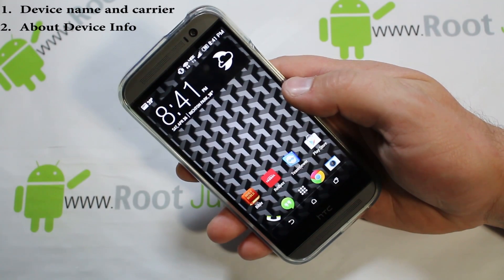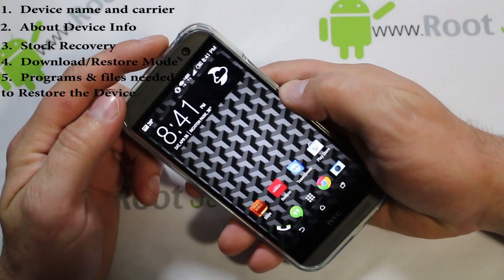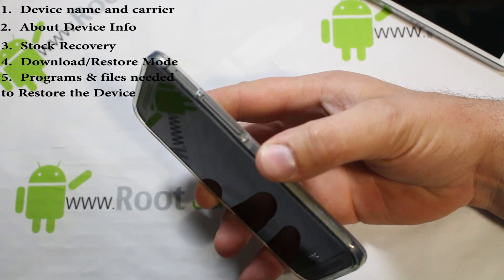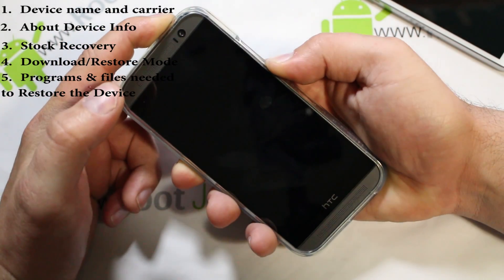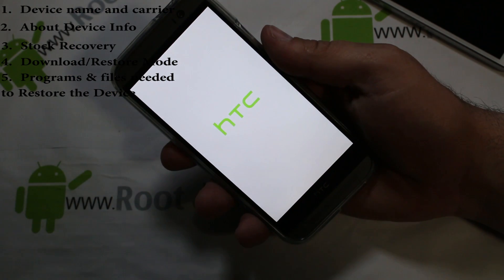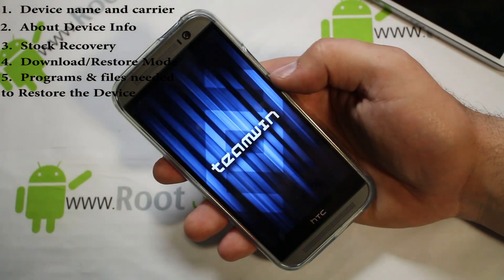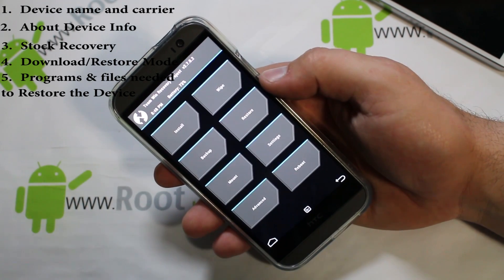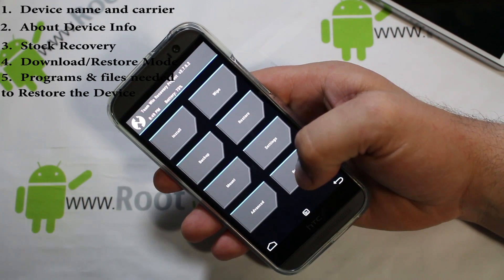Number three: you need to know how to enter stock Android recovery manually — not via a reboot-to-recovery option, but manually with button combinations. On this device, when powered off, you hold volume down and power to get into bootloader mode, then navigate down to Recovery and hit power. This will be different button combinations per device, so do your research. Note: this device actually has a custom recovery installed, but the process is the same.